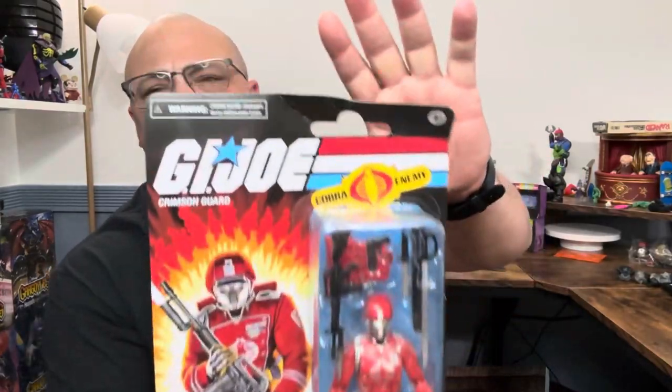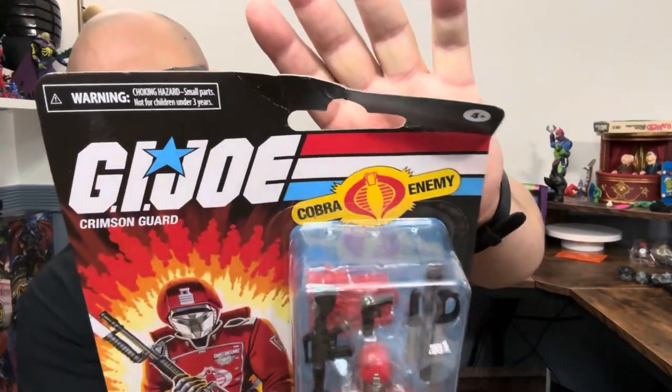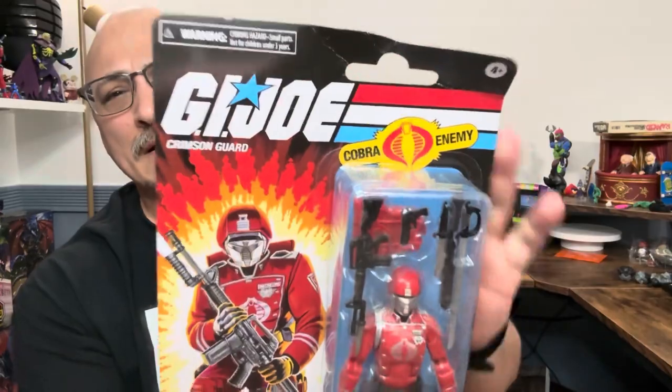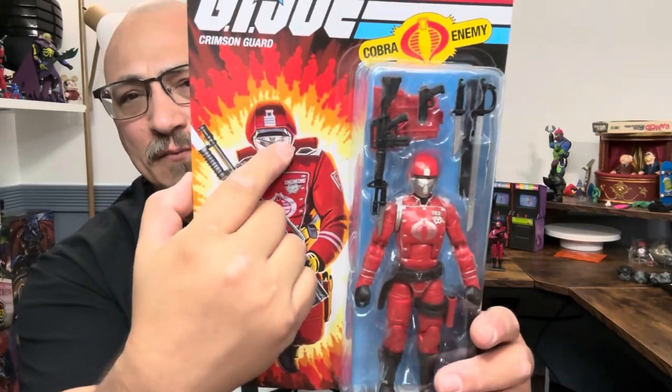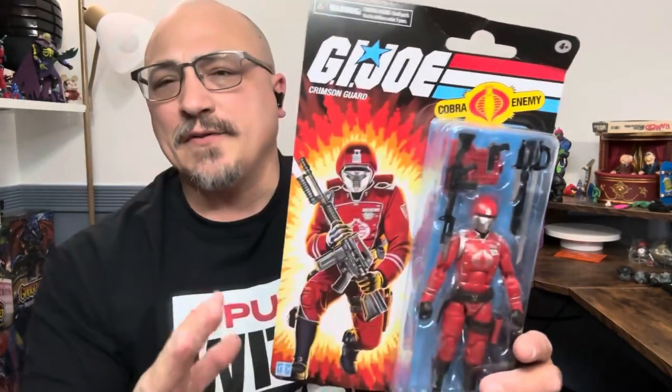Other people around the country and around the world have had the Crimson Guard — the Python Patrol Crimson Guard — but not here. We gotta wait. Anyway, it looks nice. What can you say? He's got the silver face paint right here.